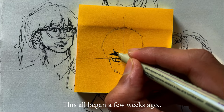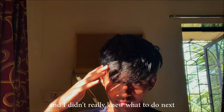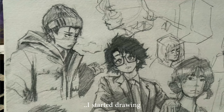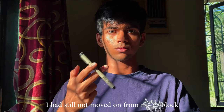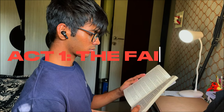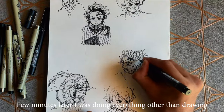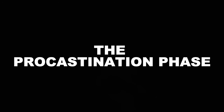This all began a few weeks ago. I'd since gotten back from my art block and I didn't really know what to do next. So to relax myself a little bit, I started drawing. Guess what? I was still not moved on from my art block and got bored from drawing. A few minutes later, I was doing everything under the sun except drawing. You can call it the procrastination phase.